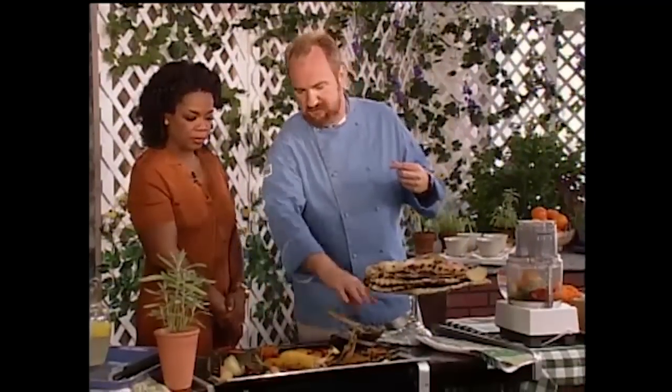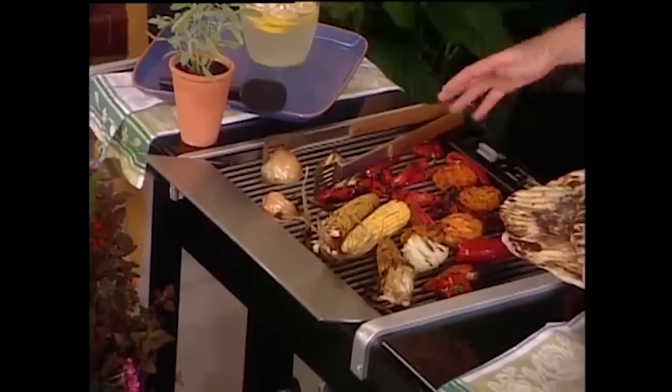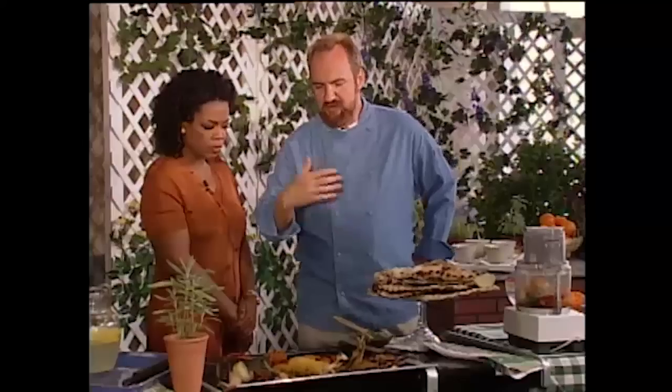We've got three pounds of tomatoes — these can be wonderful yellow tomatoes, plum tomatoes, different types of tomatoes. We have red peppers, you just cut them in half and grill them. If you want to really cut down the fat, just spray with a little pan spray and put them on the hot grill. You can also sprinkle them with a little herbs.